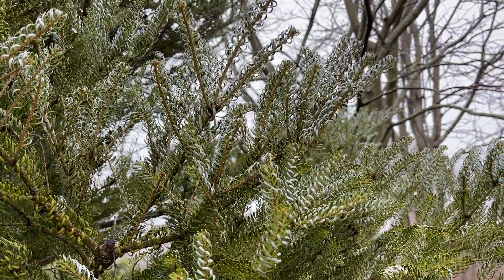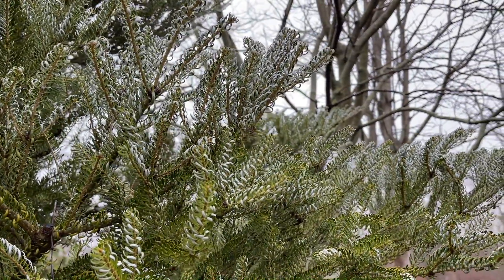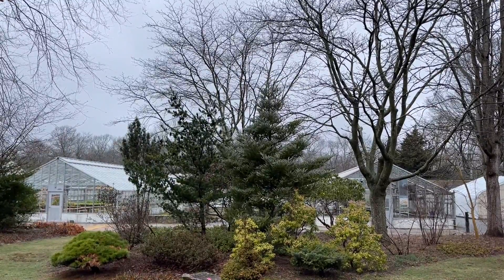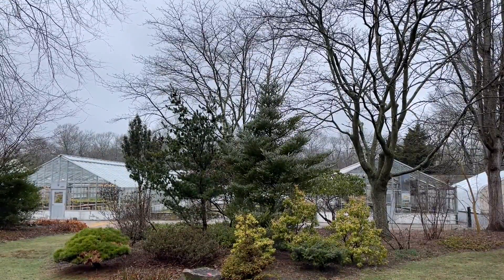Overall, this is a one-of-a-kind tree that can stand out in the winter garden when everything else is dormant, and a great small tree for lights during the holidays. Would you add this plant to your garden? Let me know your thoughts, and stay tuned for another Plant of the Week!